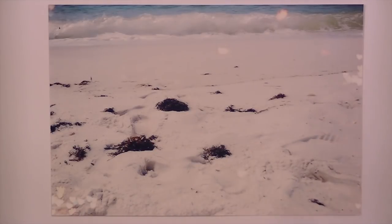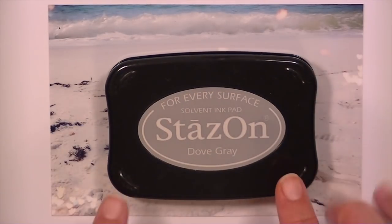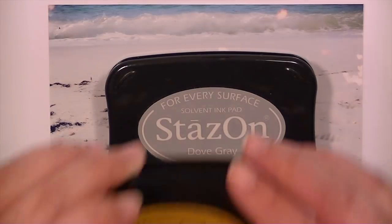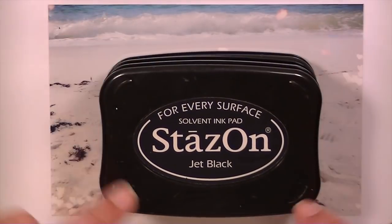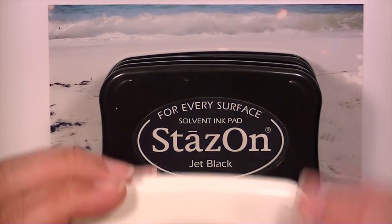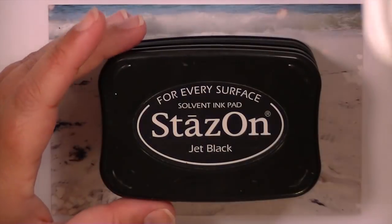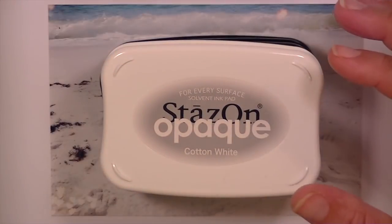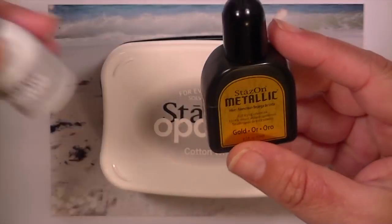I'm sure there are other mediums or inks that will work on this, but my go-to ink for stamping on pictures is Stays On. I have four different colors: dove gray, gold, jet black — which is the one I use the most — and cotton white. The cotton white and gold both come with a reinker, so when you purchase the stamp pad it includes the reinker.